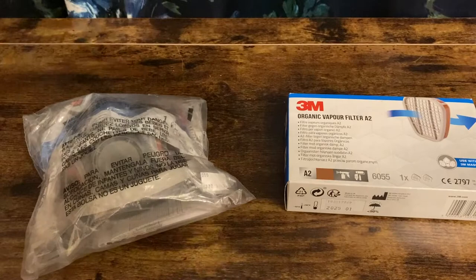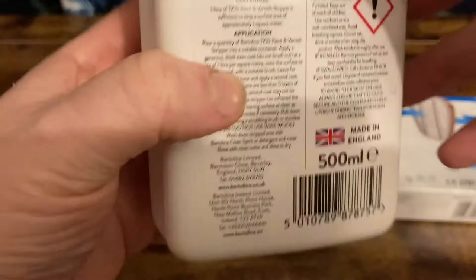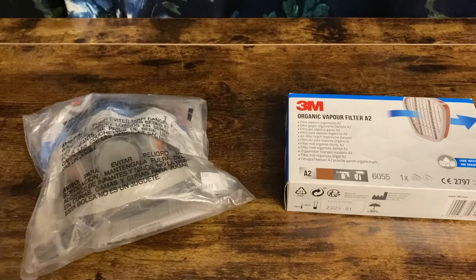This is the paint stripper that I'm going to be using in a future video. It contains benzyl alcohol, which is a fairly common organic solvent. I looked it up online and it confirmed that these cartridge filters were suitable for that.